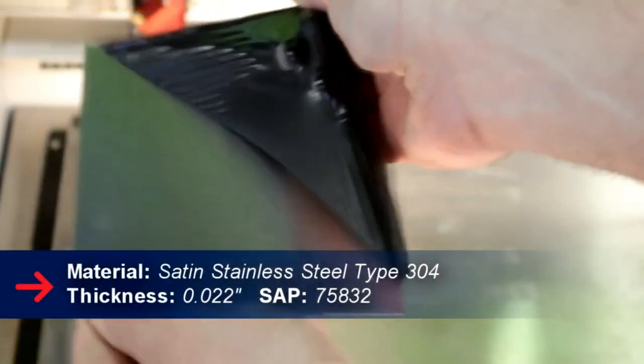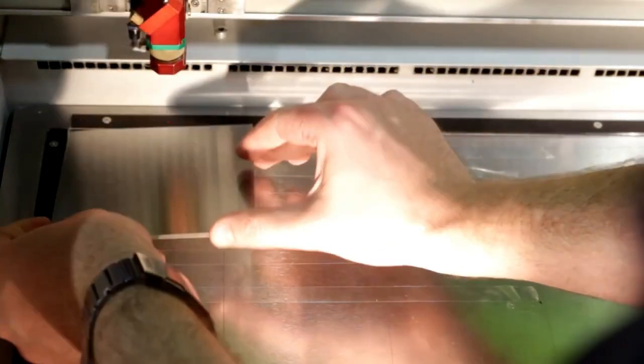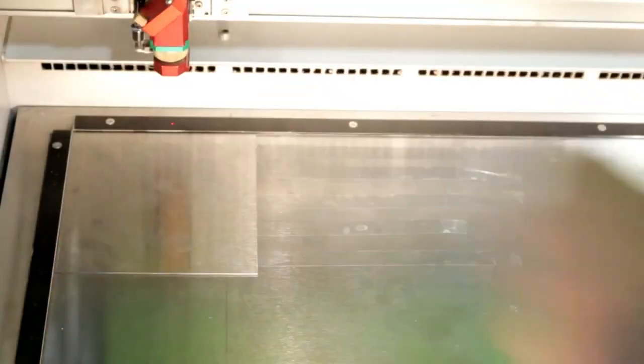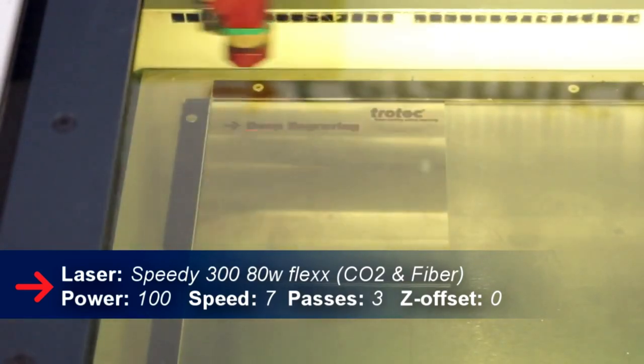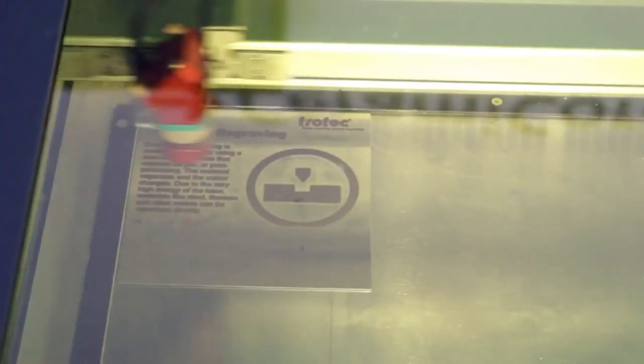The first type of engraving is ablating. Basically, what ablating means is that we're actually removing material and creating depth in our engraving. Typically, we'll see this in a lot of signs, tags, or parts. In working with parts, it could actually cause stress problems or an unbalancing of the actual part. If there are issues with engraving, then typically we'll try to anneal.